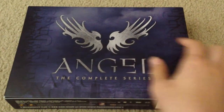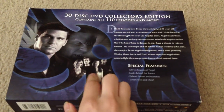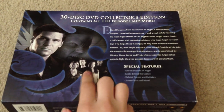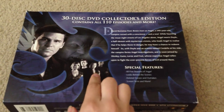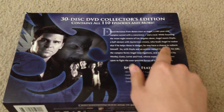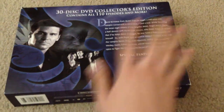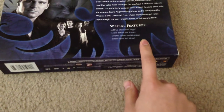It has this symbol right here. And then on the back, it has a picture of Angel, Cordelia, Wesley, Fred, and Gunn. Then it has a little bit about what it's about, and then the special features are right here.